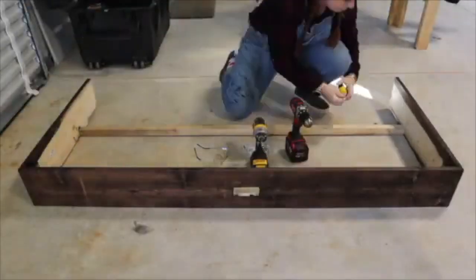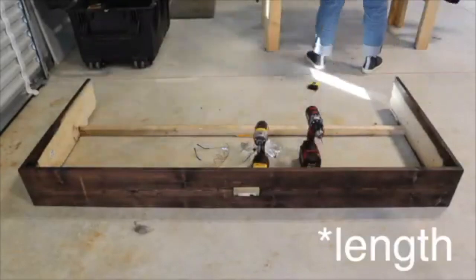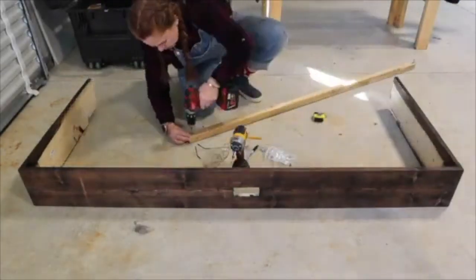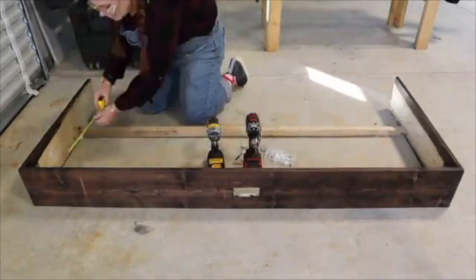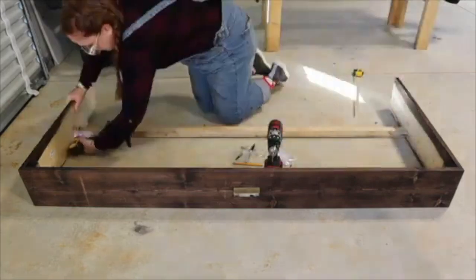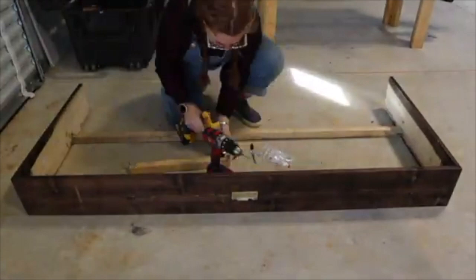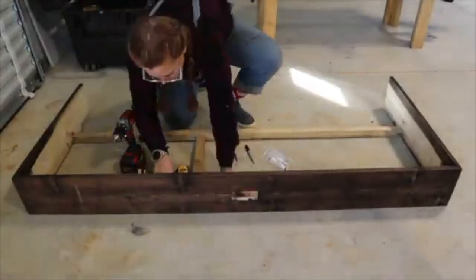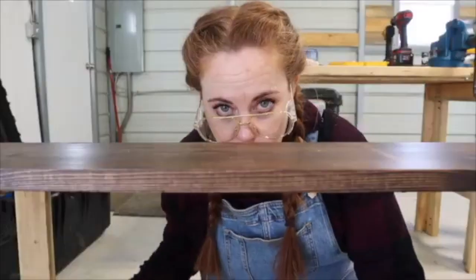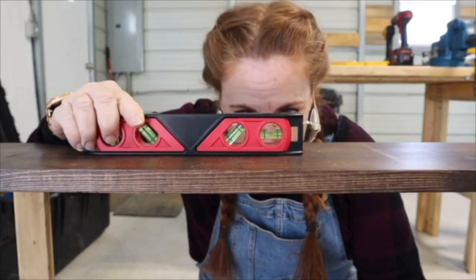I took a beam and ran it along the width of the table just so it wasn't bowed in, then used metal clamps and screwed those in, making sure the screws were not longer than the thickness of the wood. It's 1x8 wood so I used a really short screw. I also added a beam straight up so it would be a proper table versus a hammock. And look — it's level. Can you believe it?